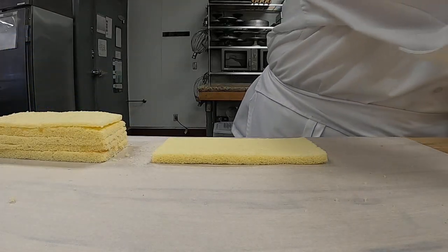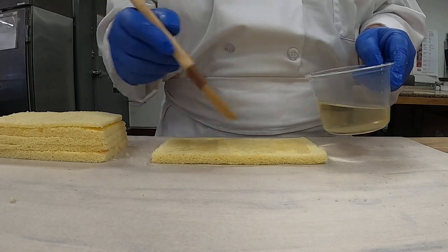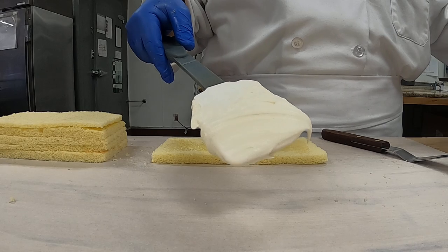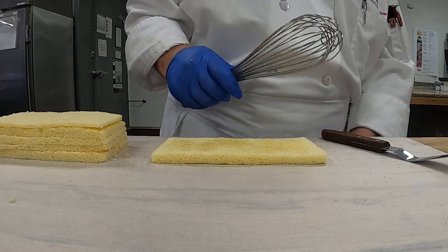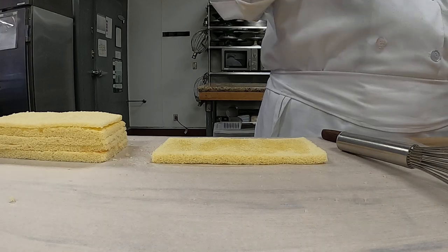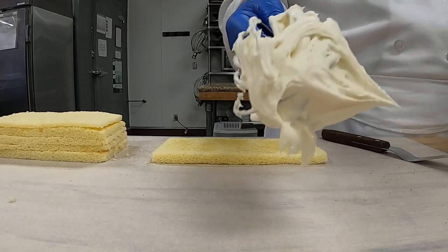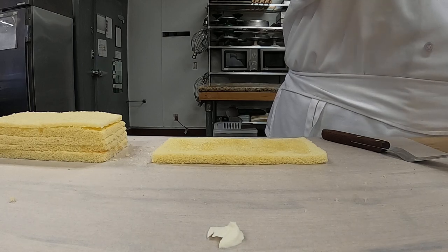Six layers — I have some simple syrup, you can see it here. I'm going to give it a little dash of simple syrup to keep the cake nice and moist. I have our offset spatula and our white chocolate whipping ganache. It's a little soft, so I'm going to use a hand whisk and tighten it up just a tad — not even 30 seconds. Now see the difference? It's stiff — firm enough to fill our cake.